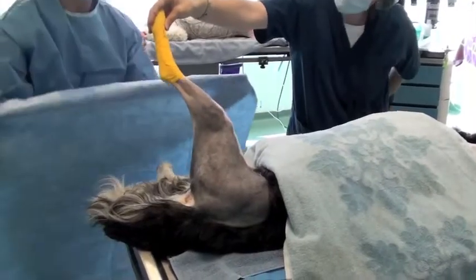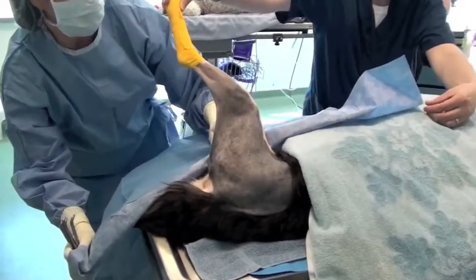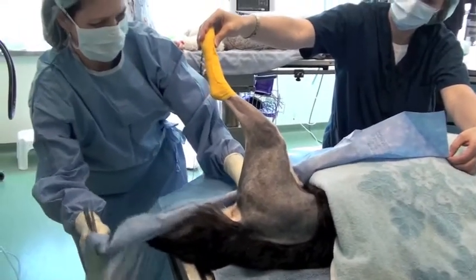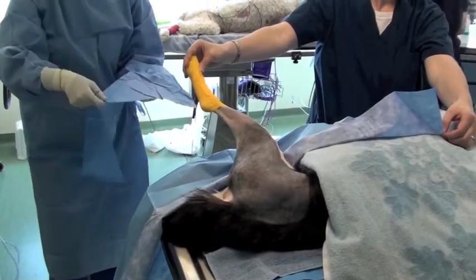An assistant is holding the limb up so the first drape can be positioned. Note the assistant can help prevent the drape from slipping just by grasping the tip of it, as shown in the video.